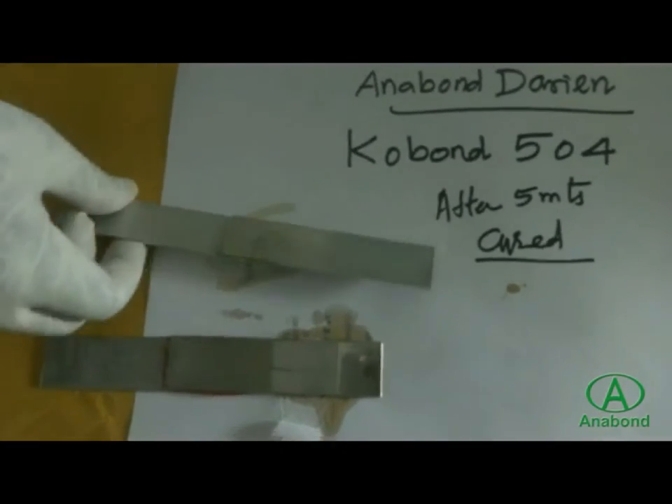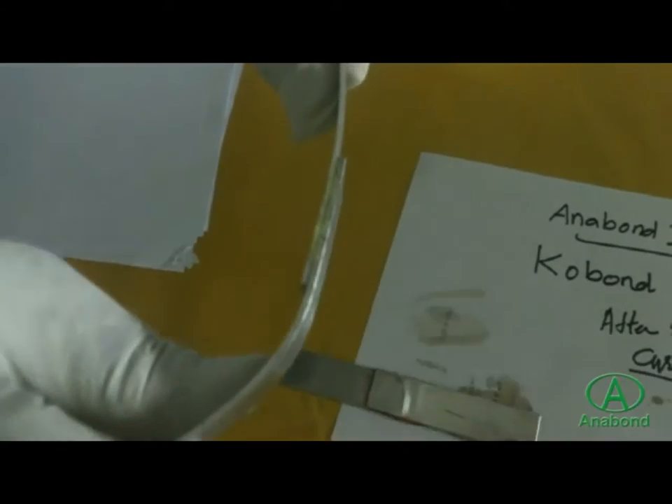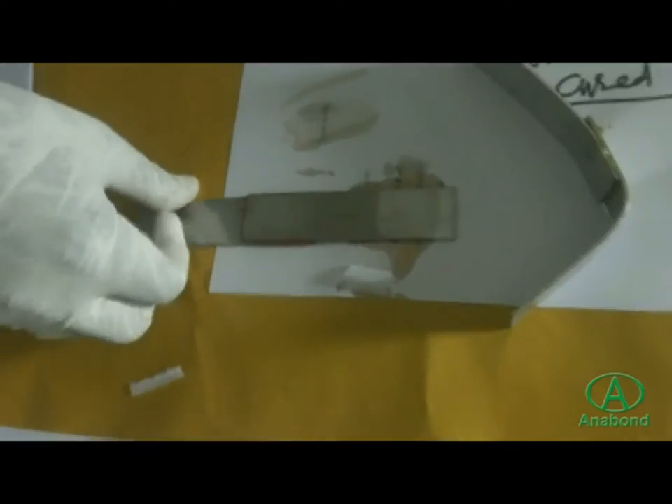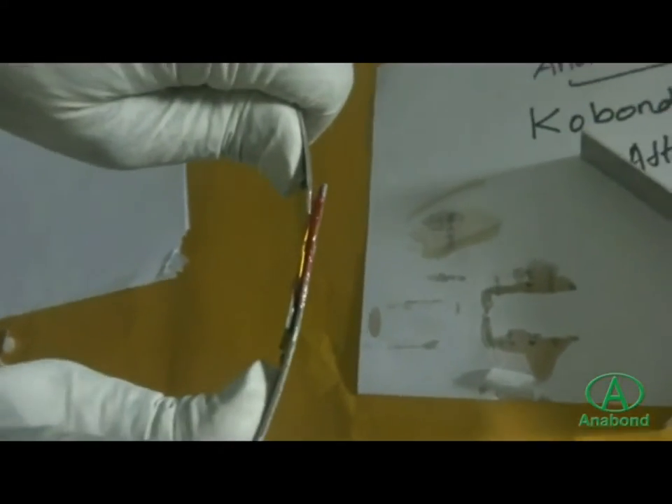Within five minutes of bonding, Cobond 504 withstands very good bending forces. Cobond 504 can be used for permanently bonding materials like nameplates, magnetic bonding, and other structural bonding applications.